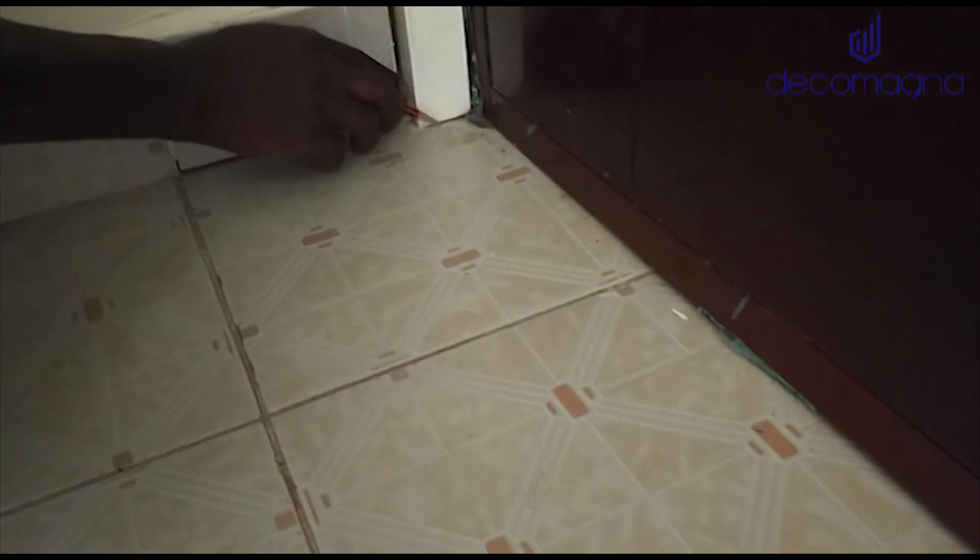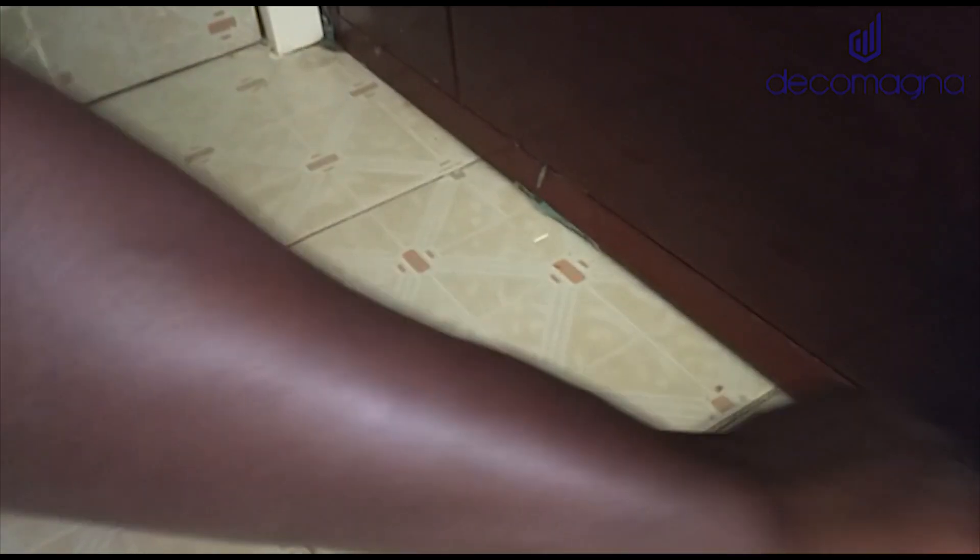Against the door. So that when you close the door, you cannot see the tiles or cement anymore — it will be covered with the profile here. And the pincing: when you open the door, your pincing is okay on the edge.